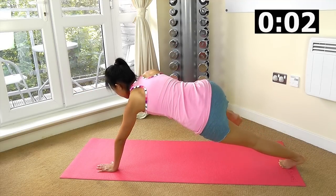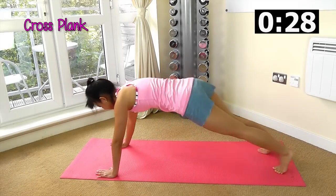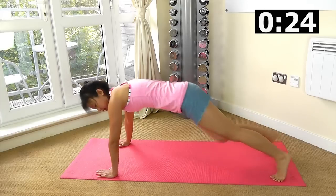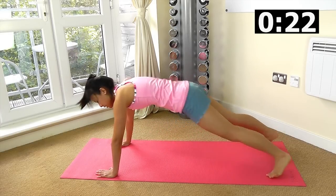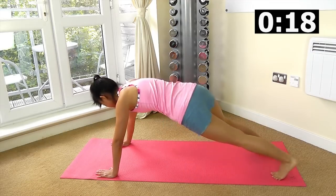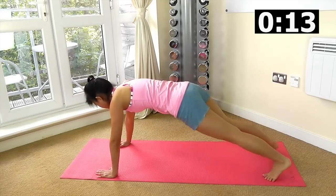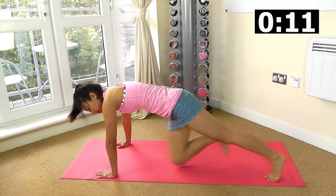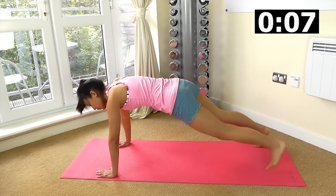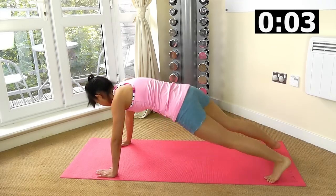Straight into cross plank — knees to elbows, opposite side. Really twist, rotate those hips and reach. The further you reach, the more you will crunch. Relax your shoulders, not too much tension on your shoulders. Keep crossing.